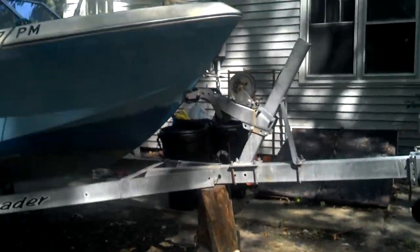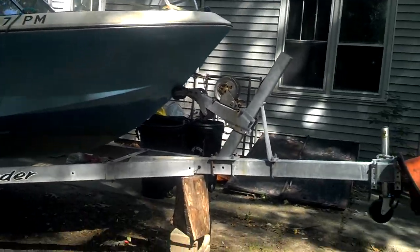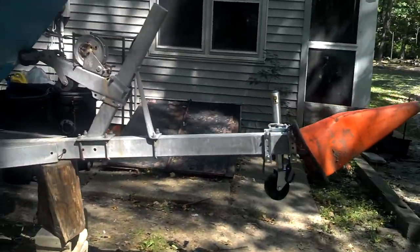This is a 1973-74 Galaxy. It's 18 foot. It's on a trailer, and this video is for you, Neil, at East Coast Trailers.